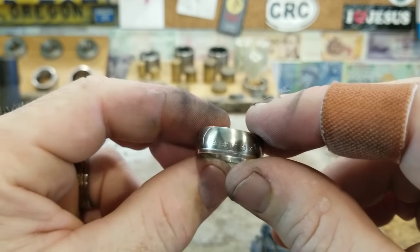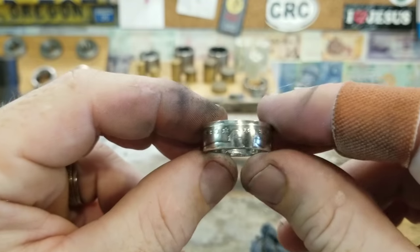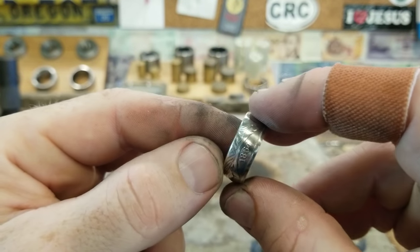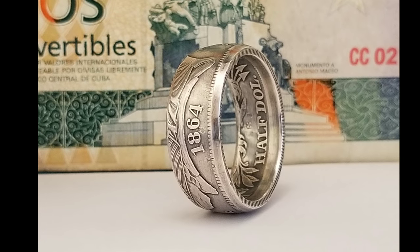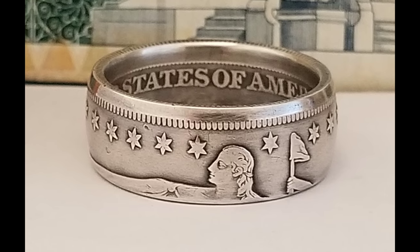We're going to be giving this ring away to one of you guys. All you have to do to enter to win is make sure you're a subscriber to my channel and then comment on this video — you're automatically entered. We'll be announcing the winner in next week's video. Thanks for watching and good luck!